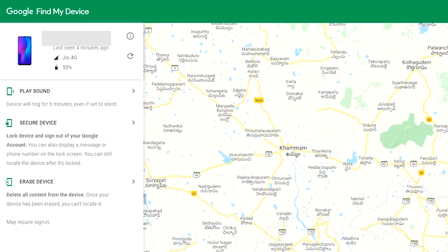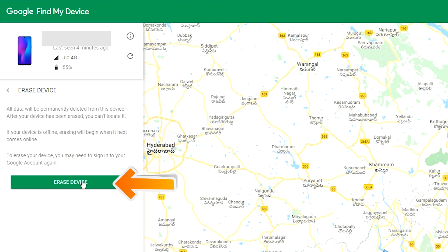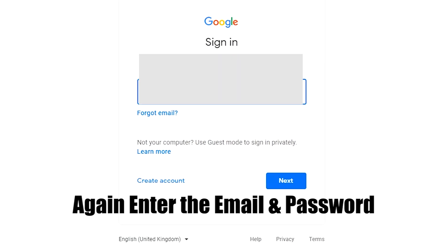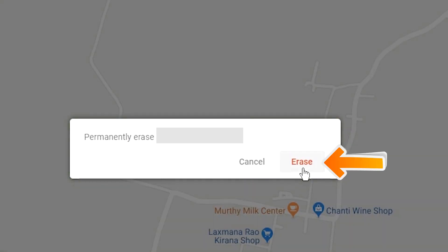After login, there will be 3 different options: Play Sound, Secure Device, and Erase Device. Click on the Erase Device option. Again enter the email and password. Next, you will see the Erase all data menu. Then tap on the Erase option.